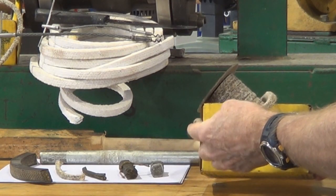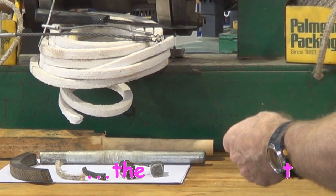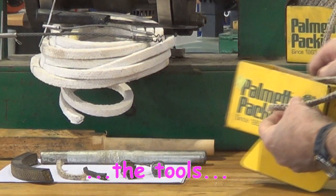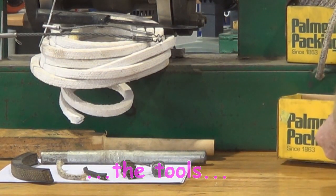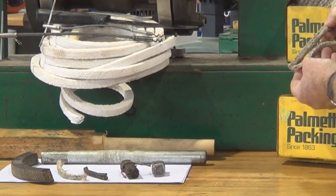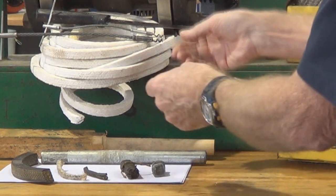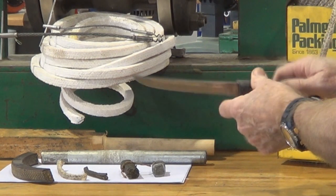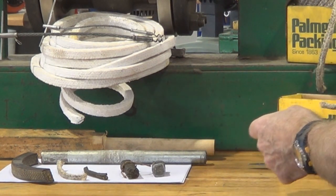That's 5, 16, or 8 millimeter and greasy hemp square section packing, and this is quarter inch — the same type of stuff. It's cotton or flax woven and impregnated with lubrication grease. That's a packing knife, which we use to cut the packing rounds to put into the stuffing box.